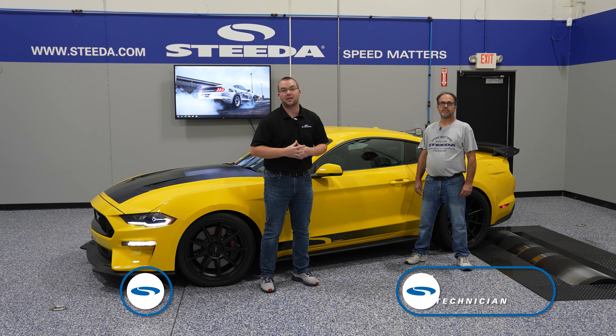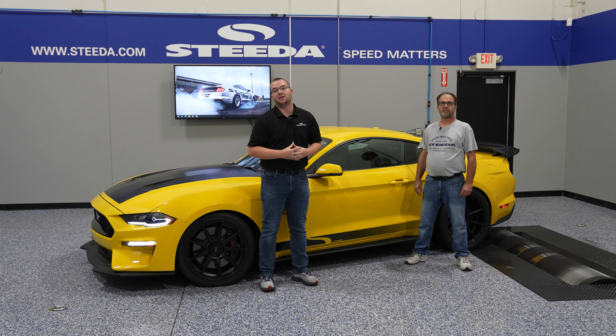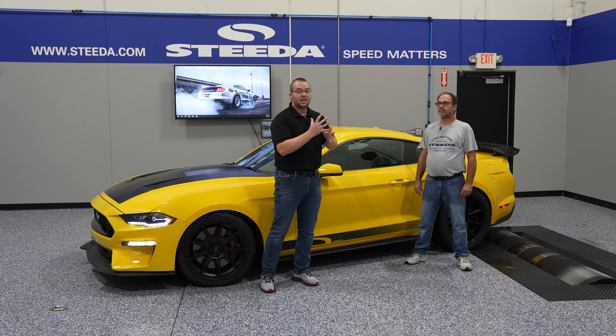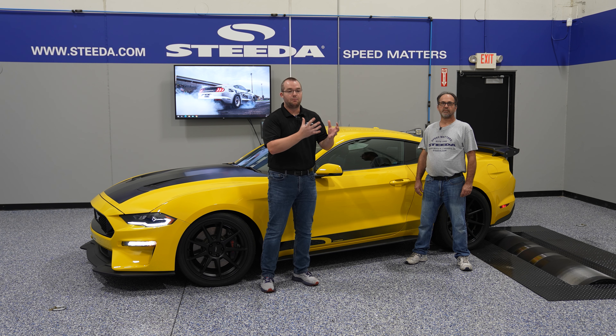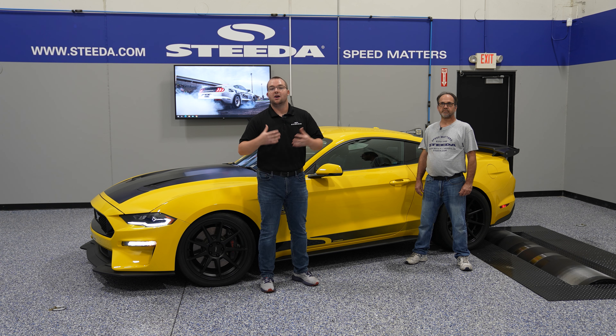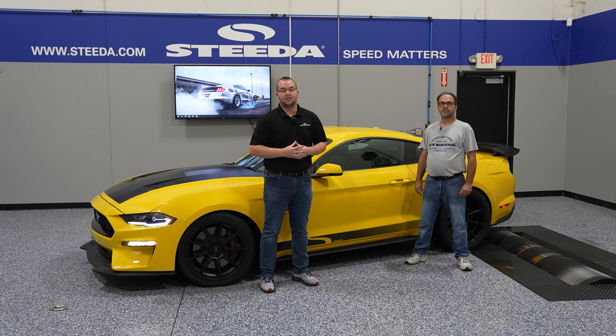It's Chris and Jamie from Steeda, and today we're going to be talking about 2015 plus spring choices from Steeda for your Mustang. We'll do a breakdown of the different types of springs we offer and then break it down by application: street, drag, and track, covering what springs would be best for your application.